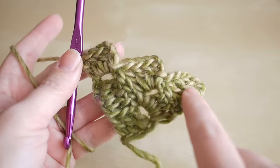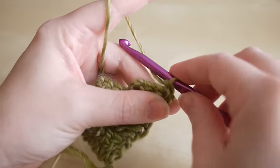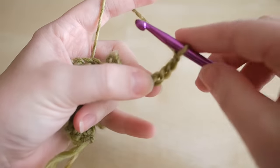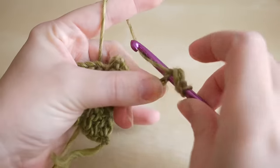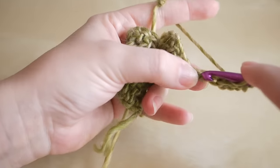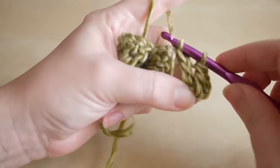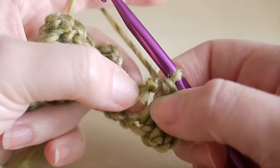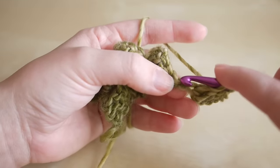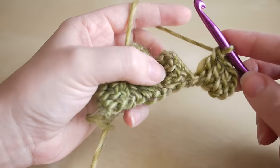Turn your work and do six chains, then work into your fourth chain from the hook with a treble crochet: yarn over, insert, yarn over pull through, yarn over pull through two, yarn over pull through two. Then do a treble into the next space. Note: if the yarn snaps, don't worry — you can just attach it again and work it into the work to hide it, then continue as normal. Do another treble into the next space.